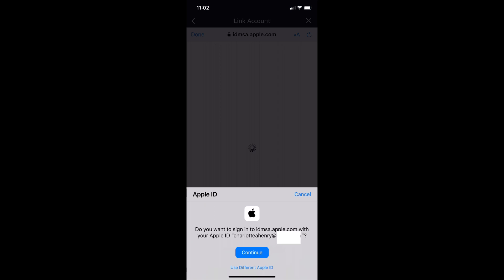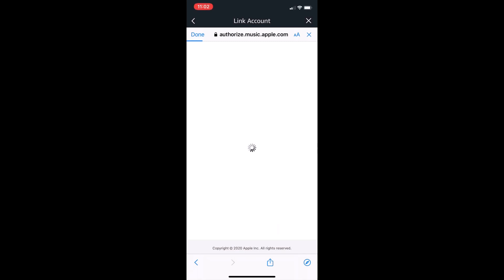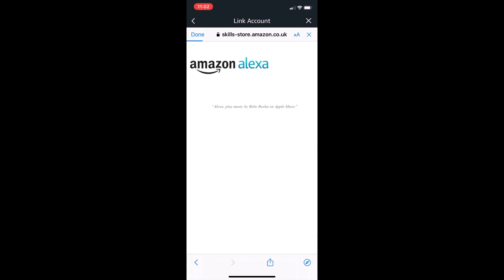And you go through a login process. It will link with your Apple ID. So you press Continue, then Face ID, enable device. That will be quite straightforward. And then you allow Apple Music that access.